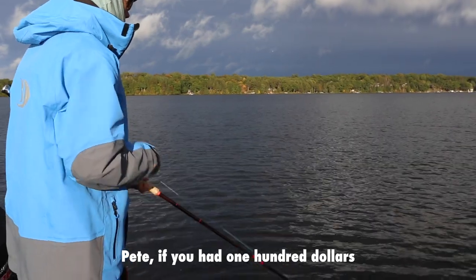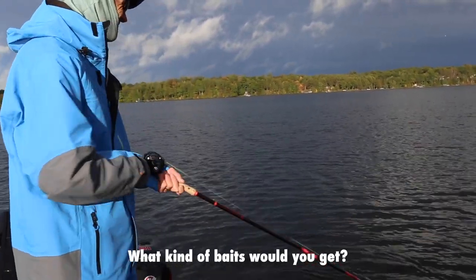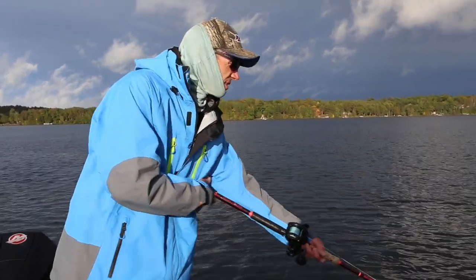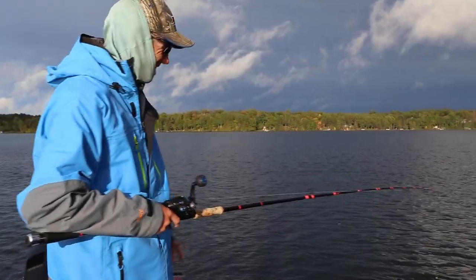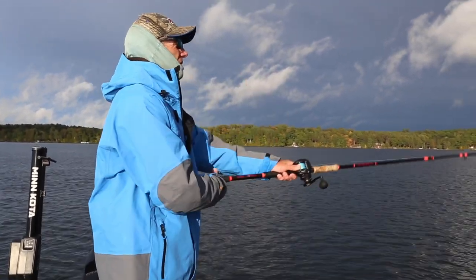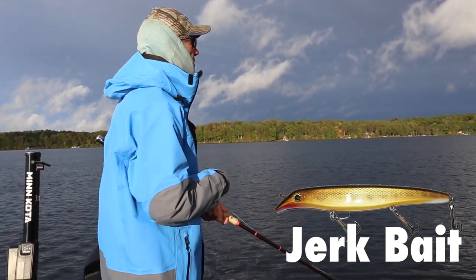So Pete, if you had a hundred dollars to buy muskie baits and you were just starting out, what kind of baits would you get? Oh man, talk about a tough question. Well, for the average guy getting started, I would say the bucktail for sure, and probably a jerk bait or crankbait for medium depth.